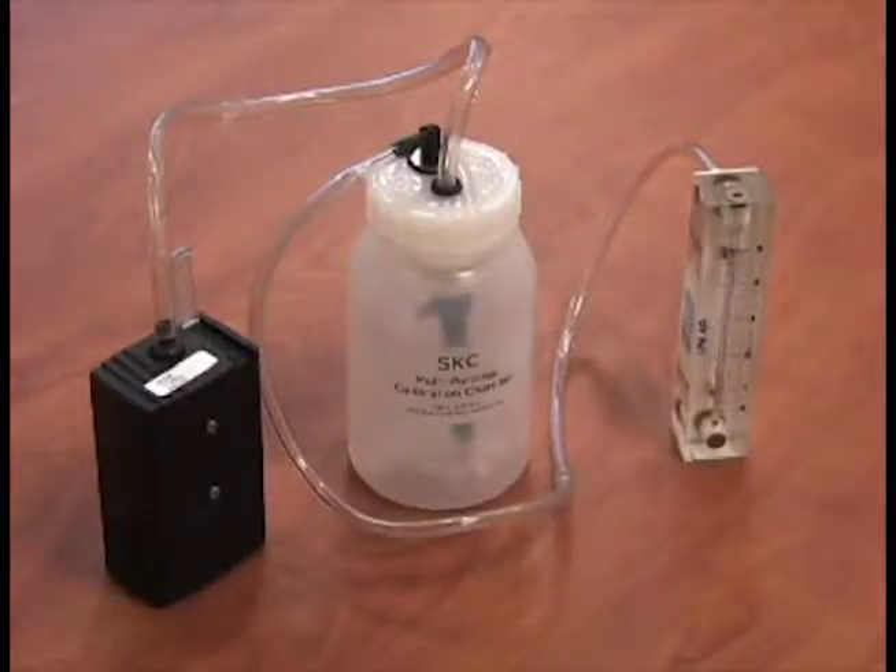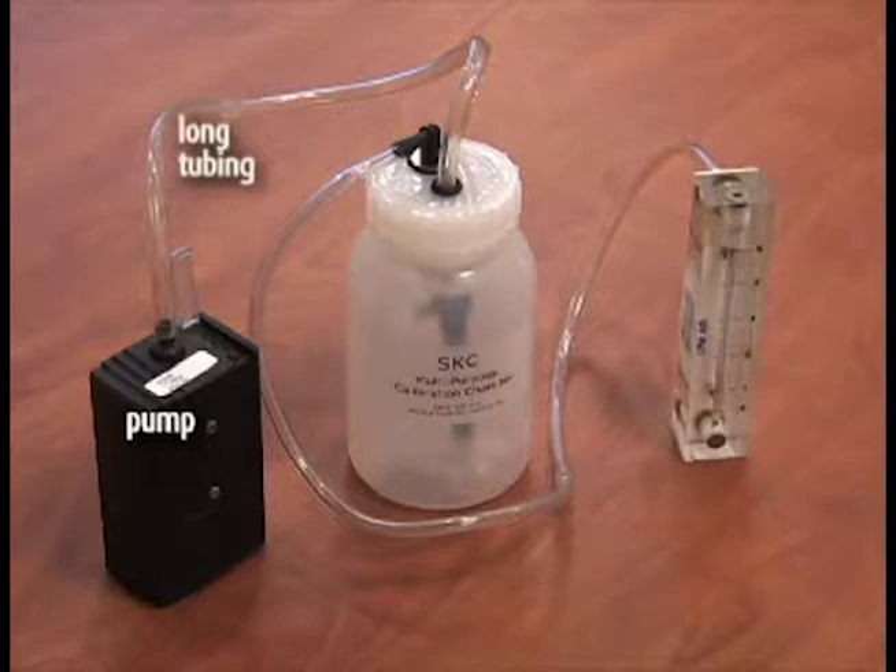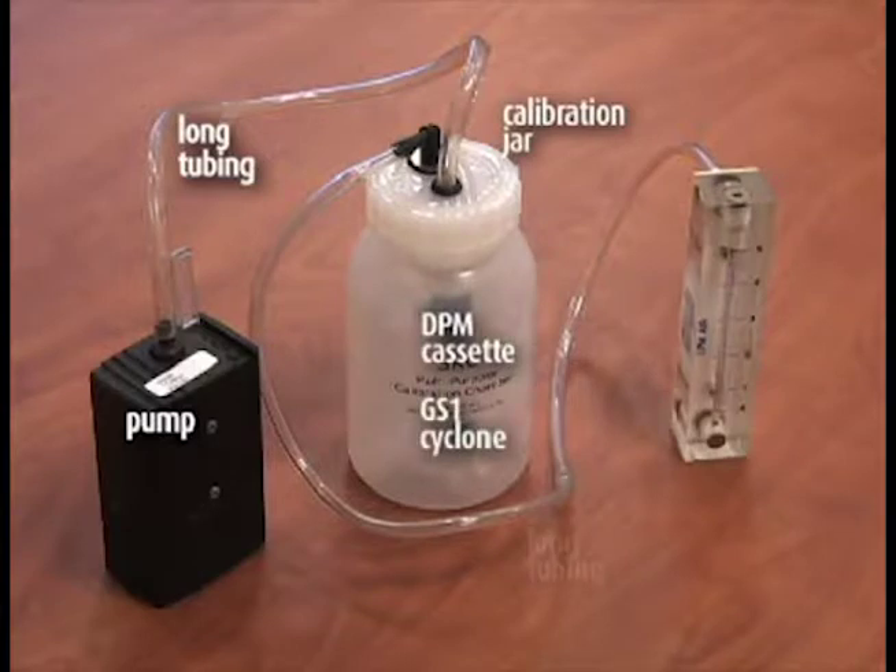Set up the pump with the correct media in line, with the field rotometer as shown. The order of the components for calibration is: pump, long piece of tubing to jar inlet, calibration jar, DPM cassette, GS1 cyclone, and long pieces of tubing from the jar outlet, and rotometer.